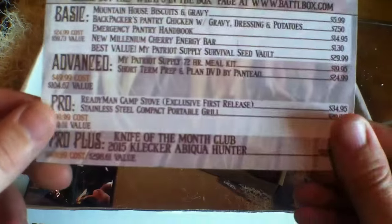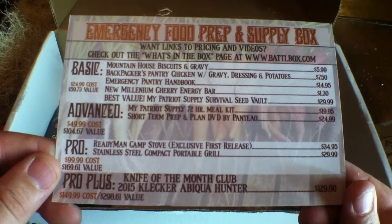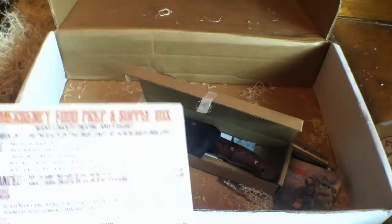That pretty much wraps up the box — an epic score on gear this month. If you paid in, you definitely got dividends back on your investment. Now it's really dark out here, but we've got that charcoal starter pouch from the Battle Box. I'm going to light that pouch with the packing material. Here's the grill, and I've decided I'm going to cook the chicken with gravy and dressing potatoes. We'll get this fired up.